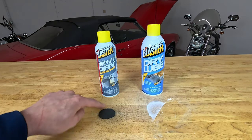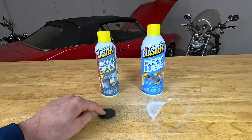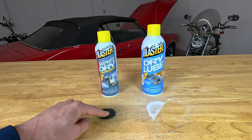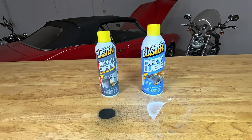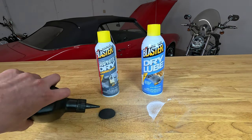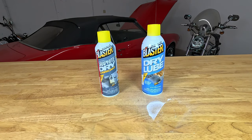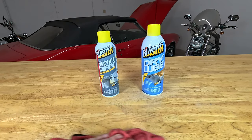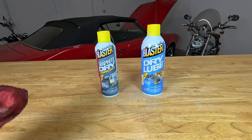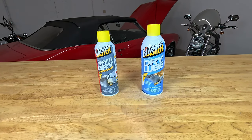In a situation where you need to get this graphite off a surface, just take some rubbing alcohol, put it onto the surface, and wipe it off with a rag and it'll come right off. So if you get overspray on something, it's not a big deal — you just need to have some rubbing alcohol on hand.